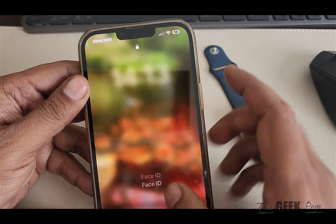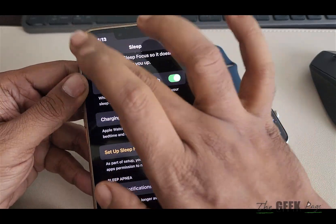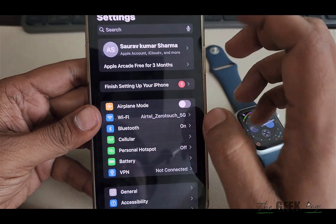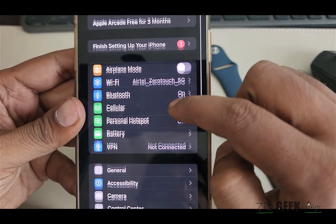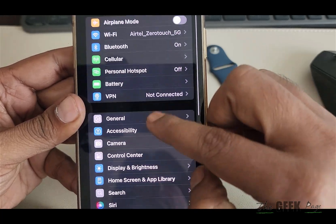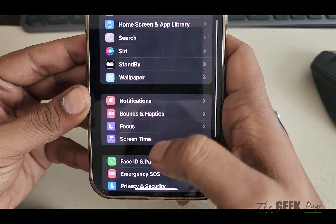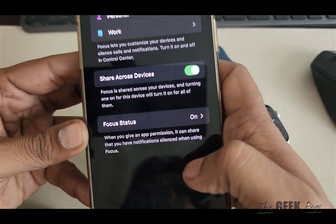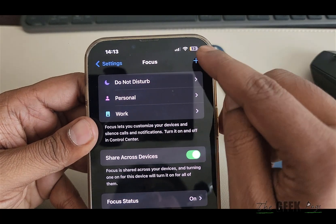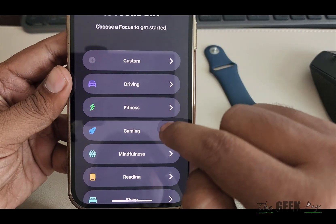One more thing to note: make sure that you have Sleep Focus enabled. Go to your Settings, then go to Focus. Tap on it, and if Sleep Focus is listed, tap on it — otherwise tap the plus icon and create a Sleep Focus.